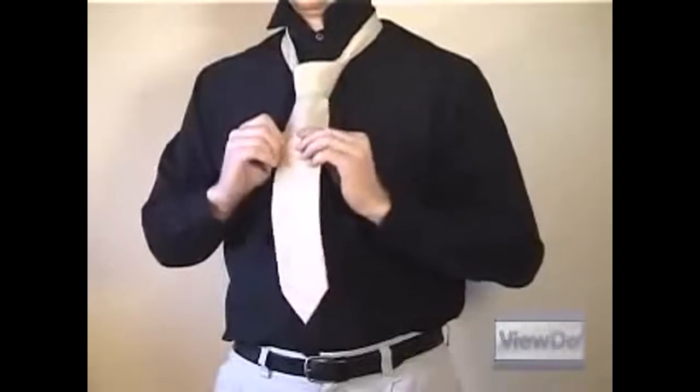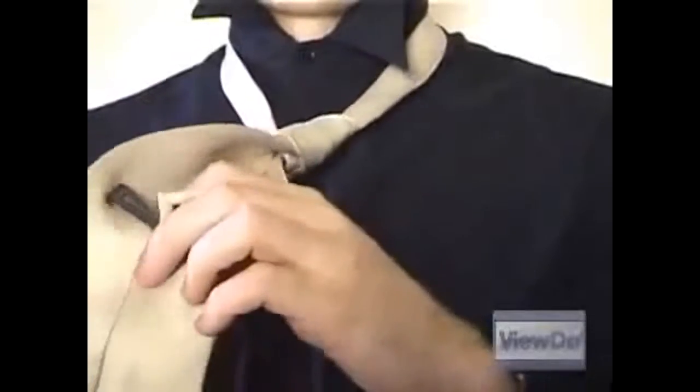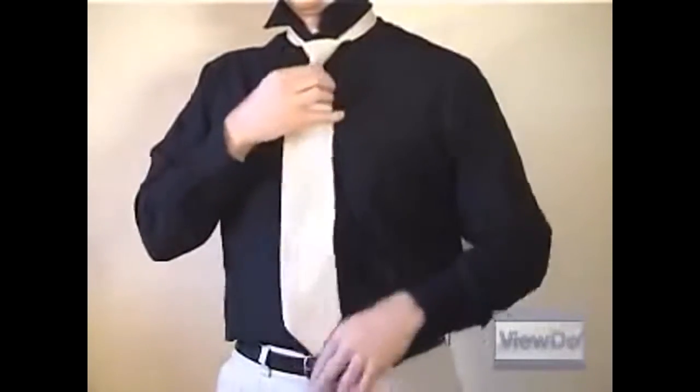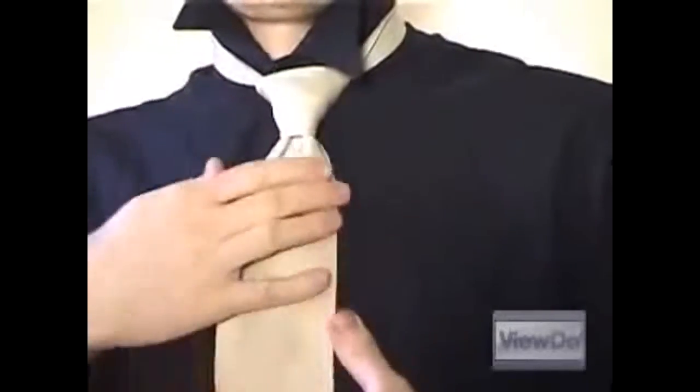Pull the wide end down slowly so the knot tightens, but don't pull it as tight as it'll go. Turn the wide end over and tuck the narrow end into the label so it's held together as one. Grab the knot and push upwards toward your neck while pulling down on the narrow end to cinch the tie comfortably up around your neck.